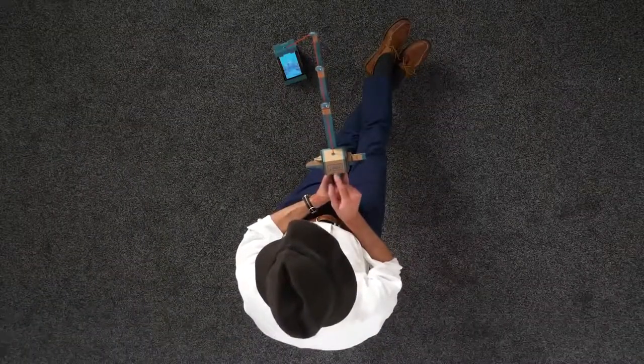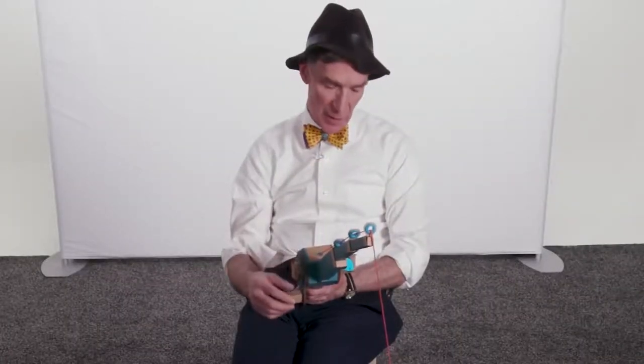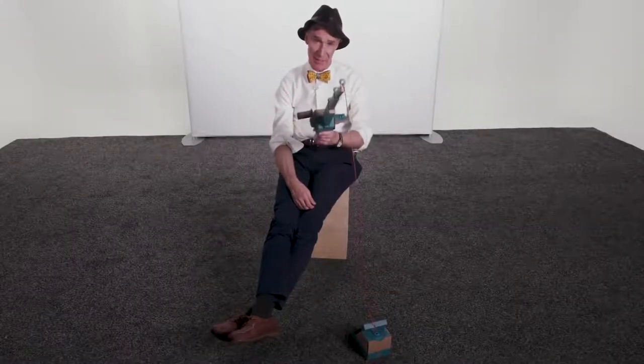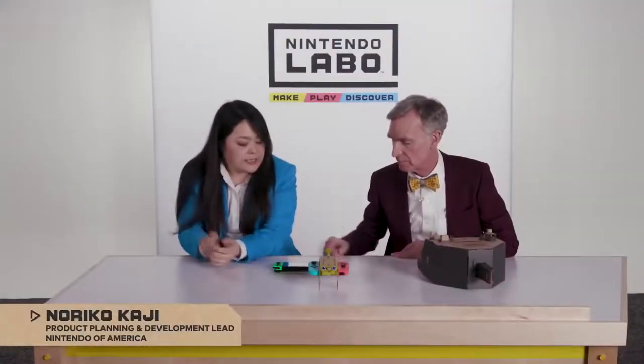When the fish is on the line, the Joy-Con vibrates. It's very satisfying. Well, if you'll excuse me, I got dinner to catch. So let's press discover.